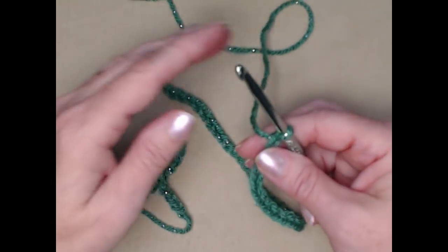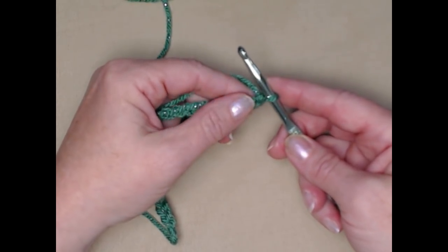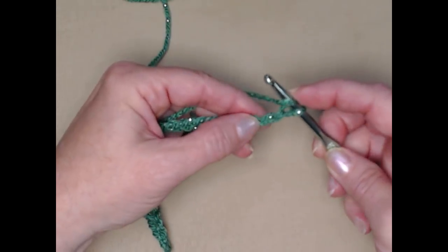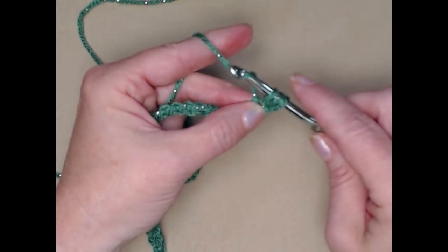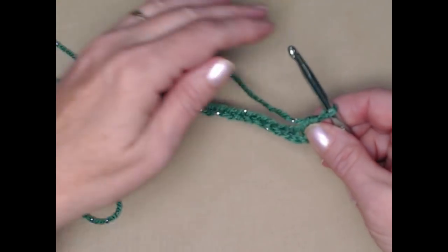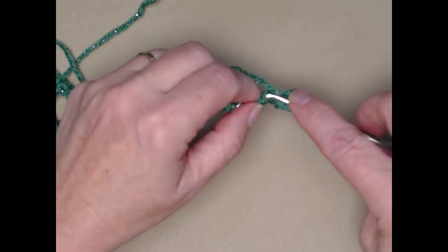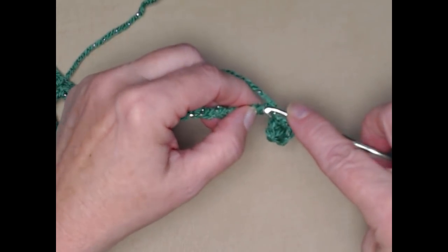Here are my seventy-five chains. We're going to place one half double crochet in each chain across, starting in the second chain. To stitch a half double crochet: yarn over, go in the chain, pull up a loop — you'll have three loops on your hook — and pull that loop right through all three loops. That's a half double crochet. We're going to stitch one in each of those chains, and because we're starting in the second chain we'll have seventy-four half double crochets.